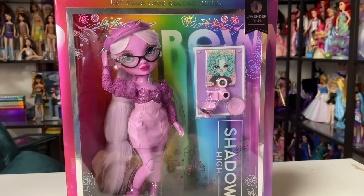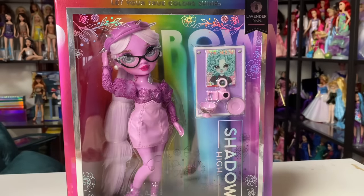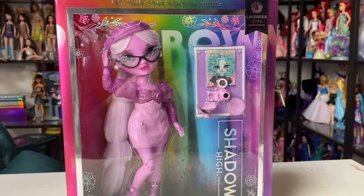Hey everyone, it's me ex canadensis — welcome to my channel, or welcome back if you're new here. I post new doll-related videos almost every single day, and in today's video we are going to be reviewing the second of my Shadow High Series Three dolls. I'm really excited — this is Lavender Lynn.